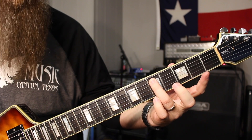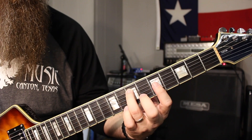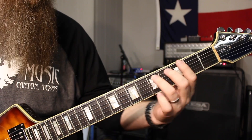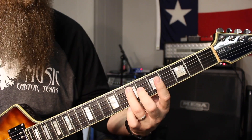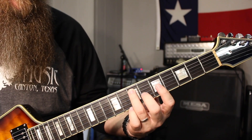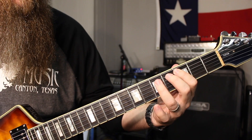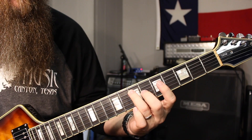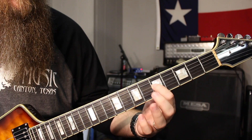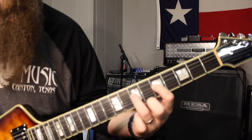Now we're going to slide this five into the seven of the fifth string. Same string, fifth string — we're just going to slide up two frets. And now we're magically in box one A minor pentatonic. So it goes three, five, three, five, slide to seven. Now we're going to continue to the fourth string — five, and then seven of the fourth string.